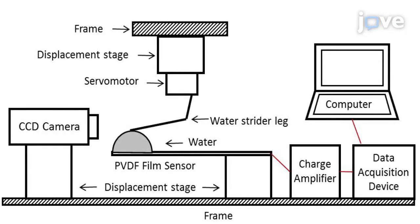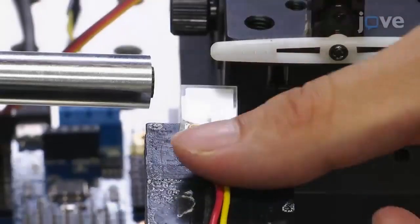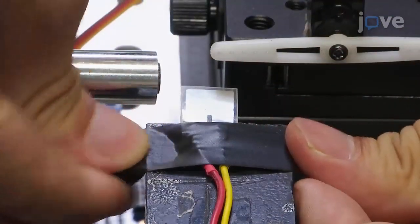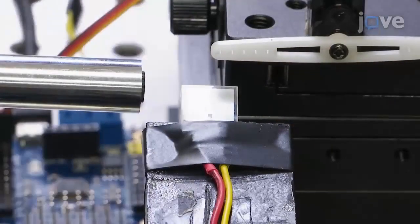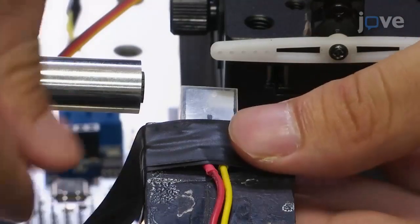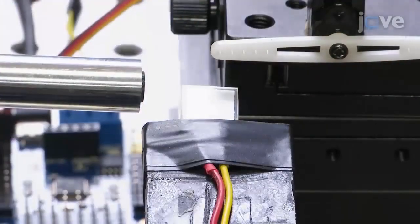Assemble the dynamic force measurement system according to the schematic illustration shown in the text protocol. Fix one side of the PVDF film sensor with the electrodes to the high-precision displacement stage, which is placed on the horizontal frame, leaving the other side hanging. This installation method of the PVDF film sensor helps improve the resolution of the measurement for the dynamic macroforce.